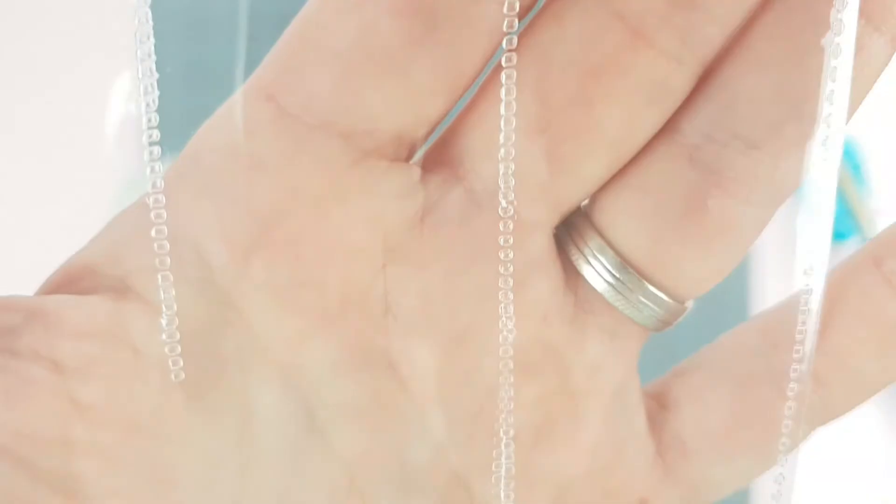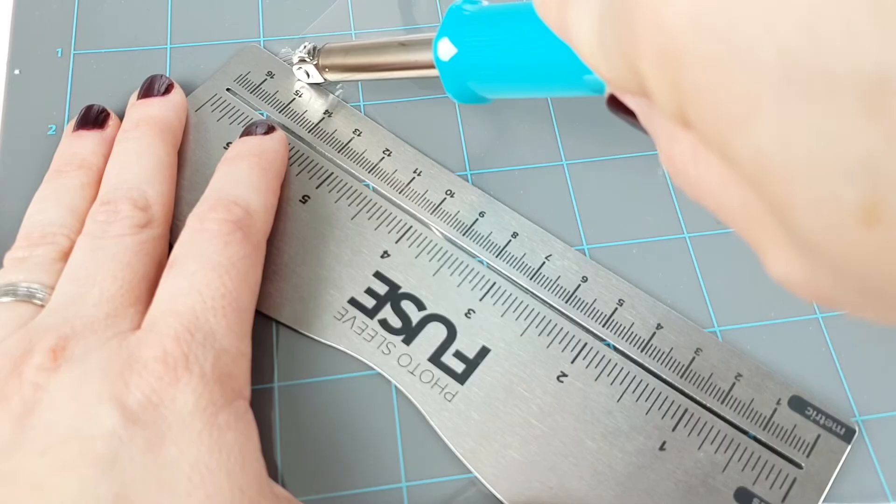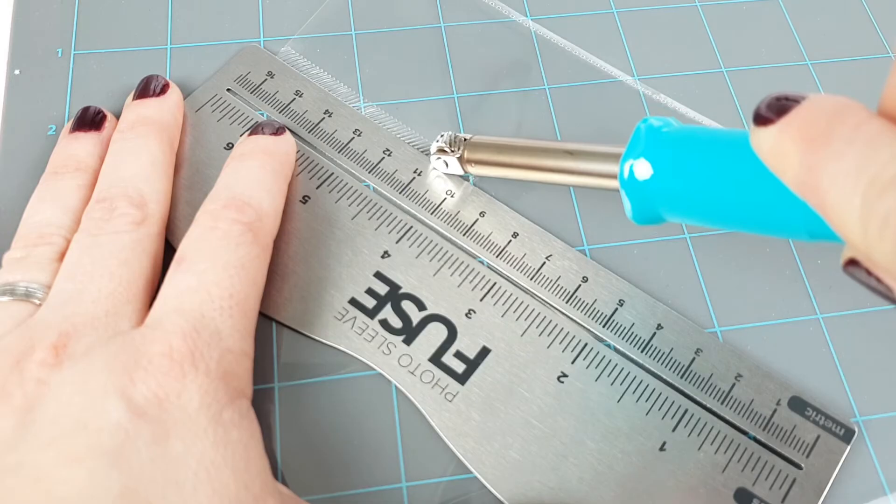Now let's see the decorative tips. As you can see, they are wider and allow you to create different designs, broadening all of our possibilities.